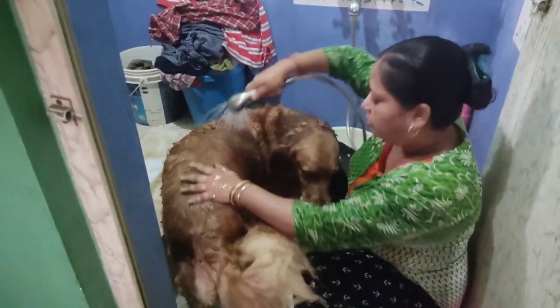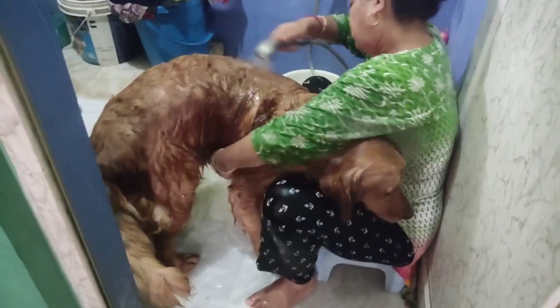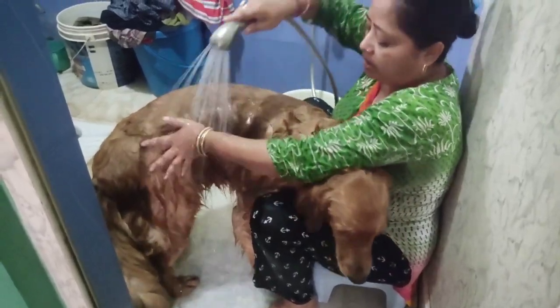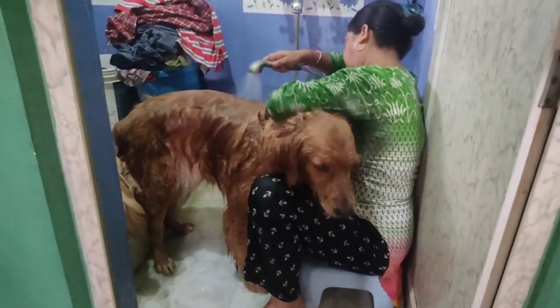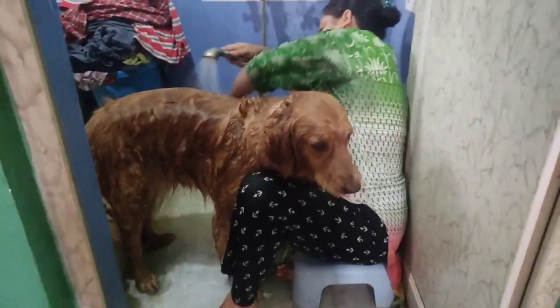This is the same thing in the bottom. This is the top of the bottom. This is the bottom. Here we go. Now we are going to take this one.